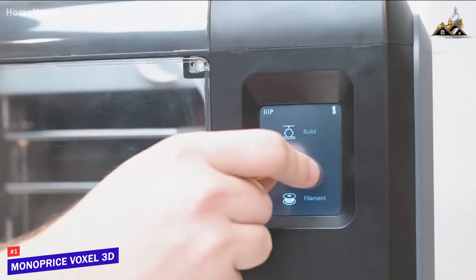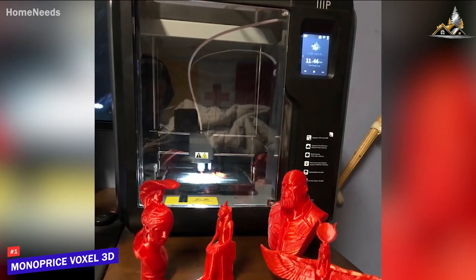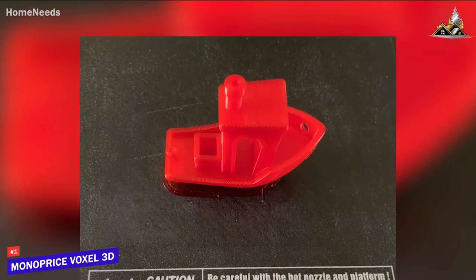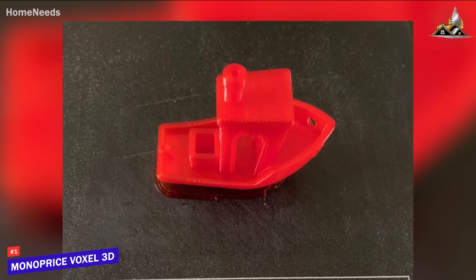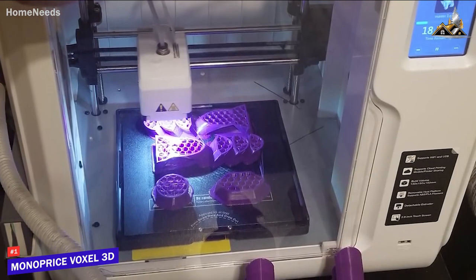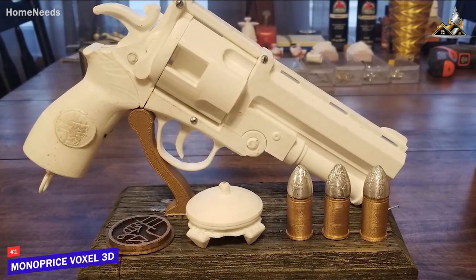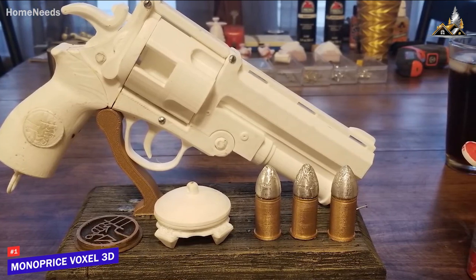The closed frame offers less noise, better safety from hot liquids, and less smell — especially when working with ABS. There's an intuitive 2.8-inch touchscreen making it easy for beginners to jump right in. With the enclosed print space and heated print bed, you can print with either PLA or ABS at resolutions from 50 to 300 microns and speeds up to 60 millimeters per second. The flexible removable build plate makes prints easy to remove with just a little flex, and the specially designed surface texture ensures the first layer sticks properly — resulting in no warping and minimal stringing, with excellent bridging and overhangs.